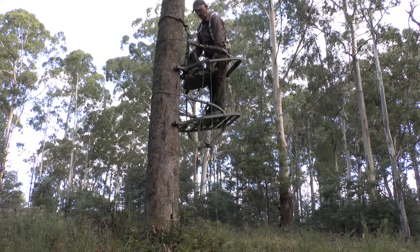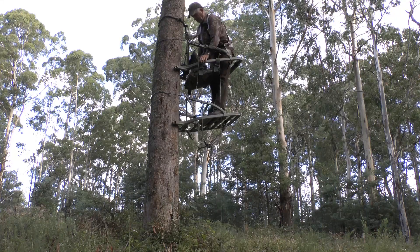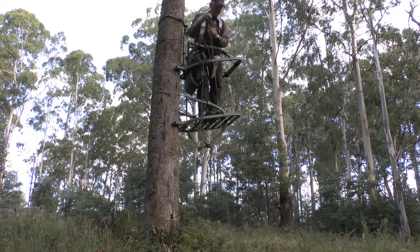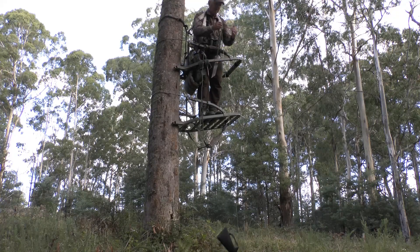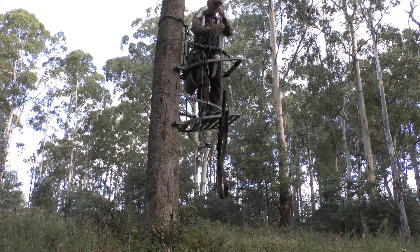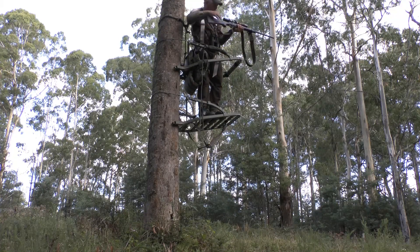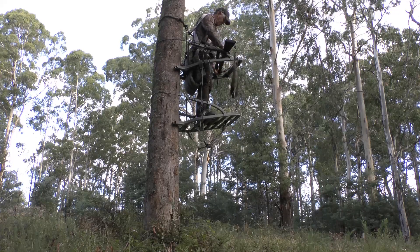For the Summit climbing tree stand that I use, the tree trunk needs to be between 200 to 500 millimetres in diameter. As an added safety precaution, I always remove the bolt from my rifle before hauling it up. I attach the rope to the trigger guard so the barrel is pointing towards the ground.